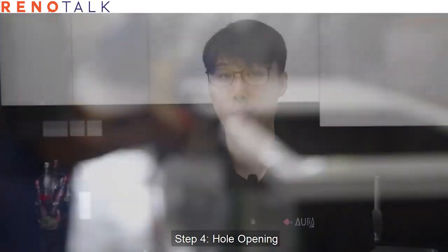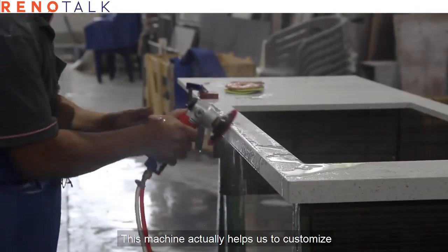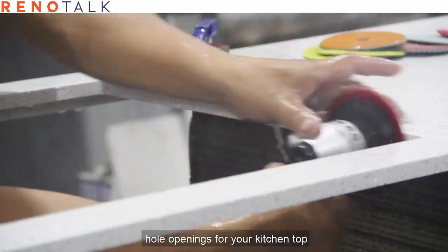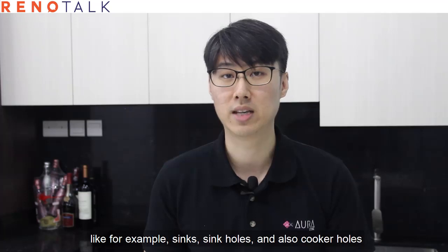Step four: hole opening. This machine actually helps us to customize hole openings for your kitchen top, such as the sink hole and also the cooker hole.